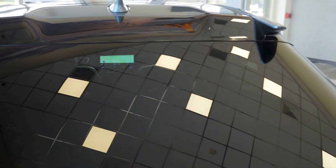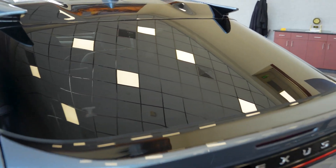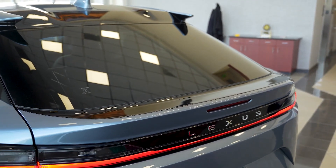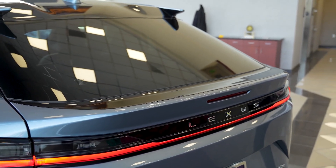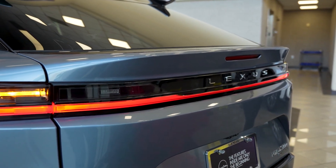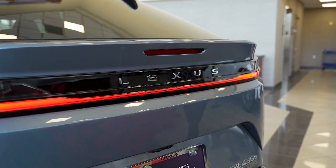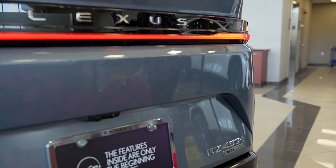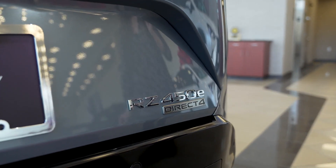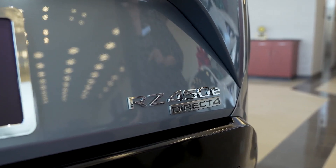There is also no rear wiper blade for the RZ — water is intended to fall right off the back without a wiper blade. Previously seen on the NX, you have the blade tail lamp going across with the Lexus emblem spelled out. We also have the RZ450E badge, with Z standing for zero and E for electric, as well as the advanced all-wheel drive system, Direct 4.